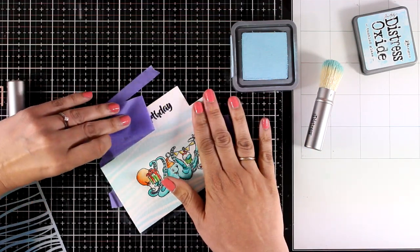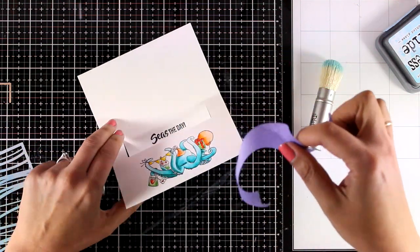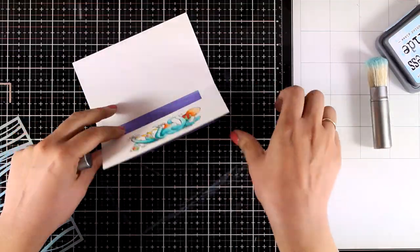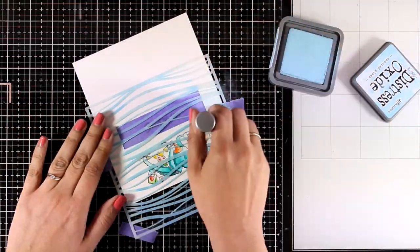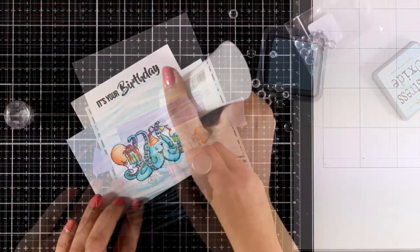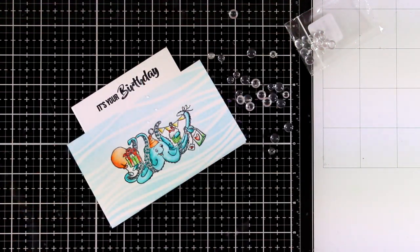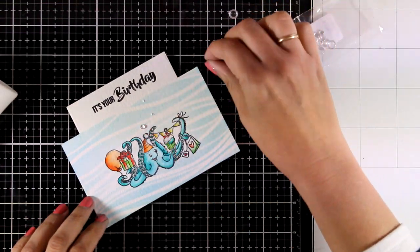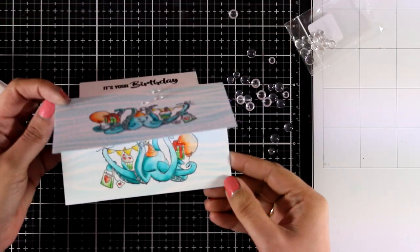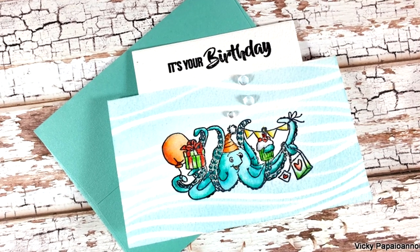Now I'm going to repeat the same process on the inside of my card, using my piece of purple tape to cover up the flap. On the inside you have enough space to write your personal message at the top. I finished off my card by adding three little bubbles coming out of my octopus. I love the unique design — it has something different than what we usually create, and I think it's a really fun card for summer birthdays. Here are some close-up photos.